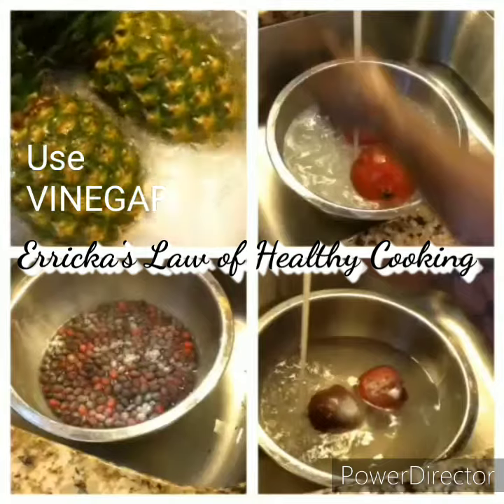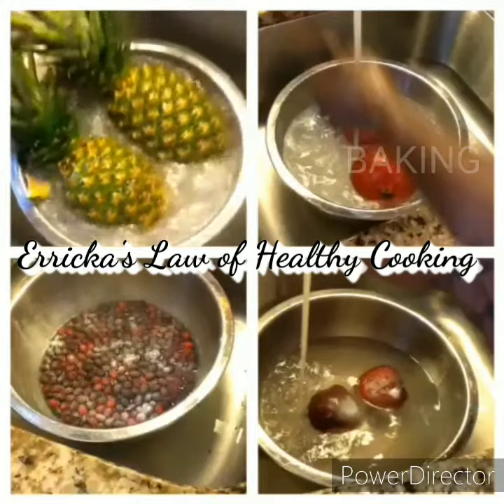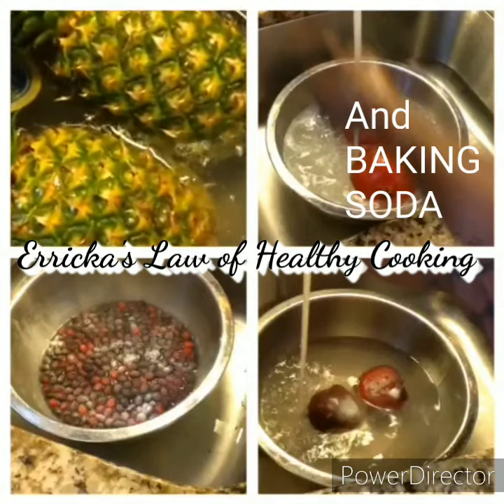It's a dripping agent. So if anything in there that's going to be bad, that will remove it. So that's a good process to use, people, for all of your fruits and vegetables. And I highly recommend it.